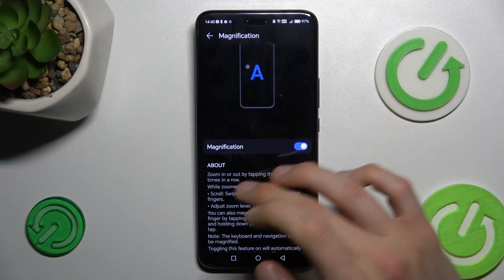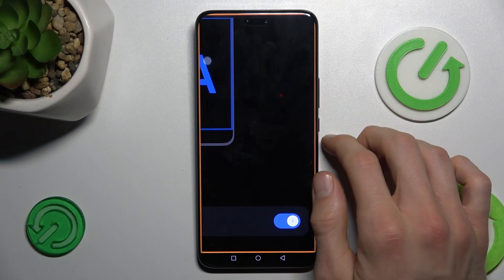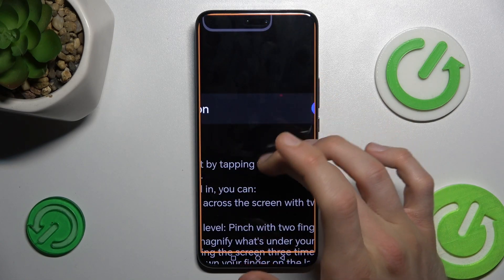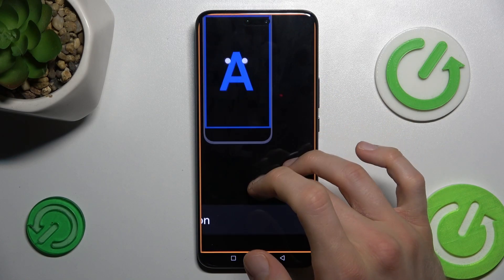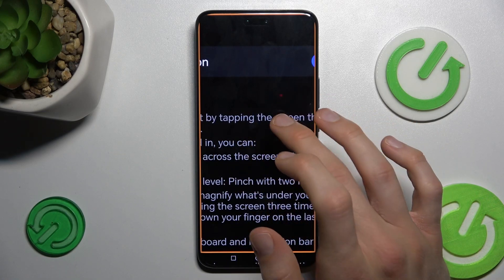After a triple touch you can turn on magnification. To change the position, use two fingers and swipe on the screen. With one finger you can only move it up and down. To turn it off, triple touch again.